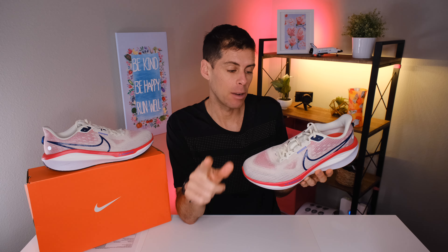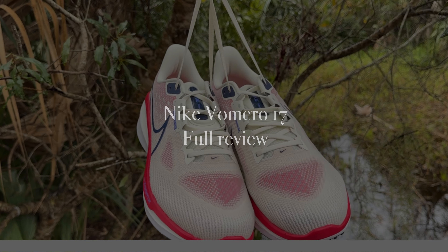Welcome back to the channel. Today we are reviewing a type of shoe that is probably the most important shoe that we ever run with — the daily trainer. Today we are reviewing the Nike Vimero 17. Nike has made a few changes to this version of the Vimero and I think it's something you're going to want to take a look at.